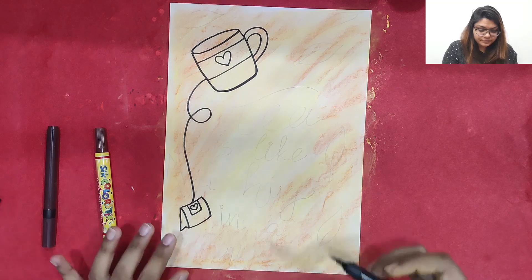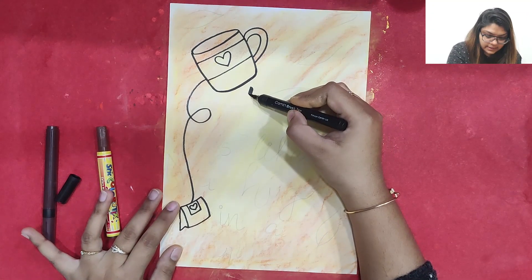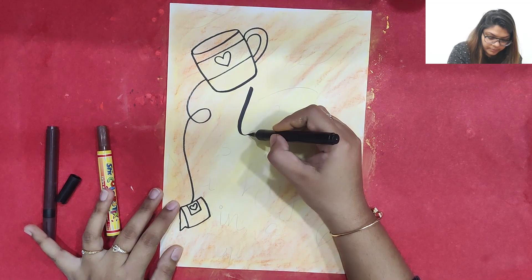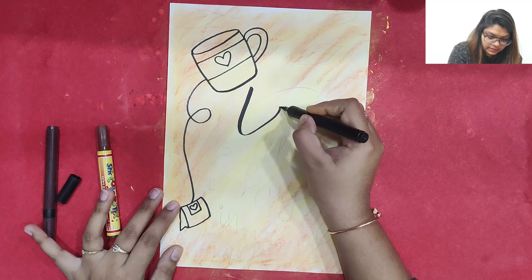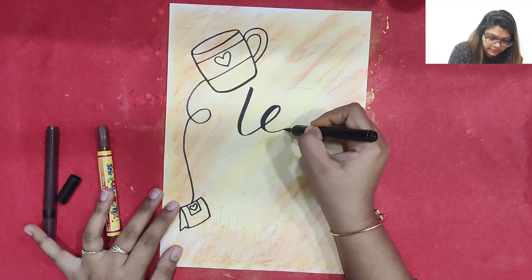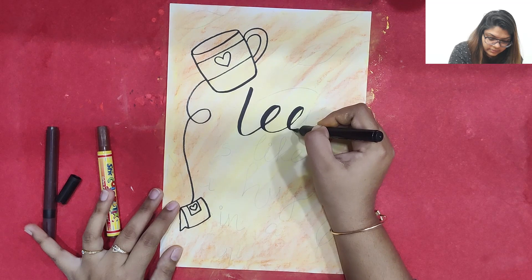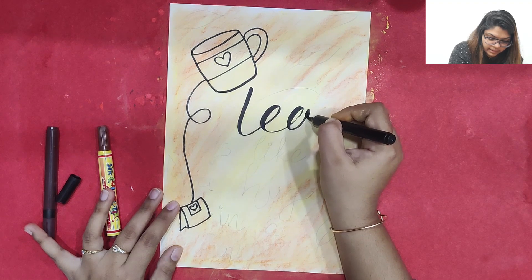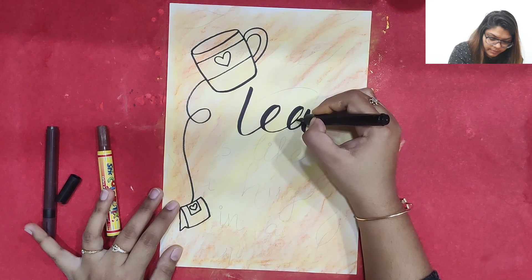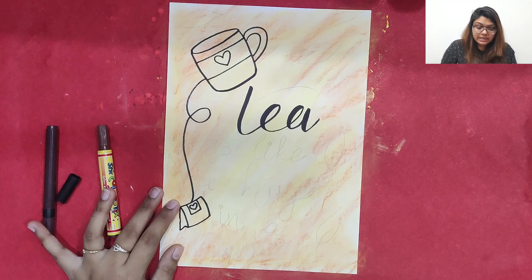For that I am going to use a brush pen. The key rule is: whenever we go up it should be a thin stroke, and whenever we come down it should be a thick stroke. So come down thick, go up thin, come down thick, go up thin — that is the basic calligraphy technique.